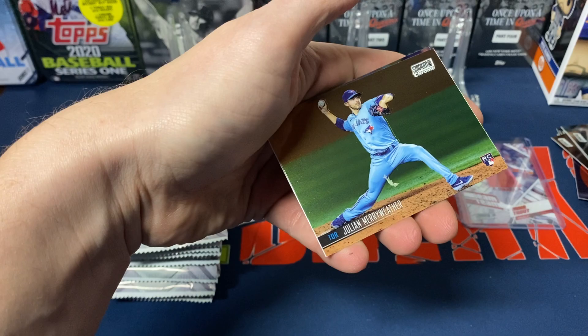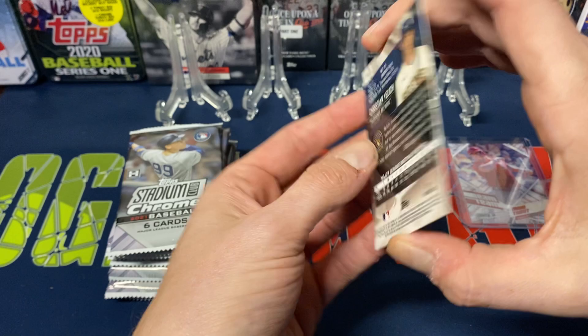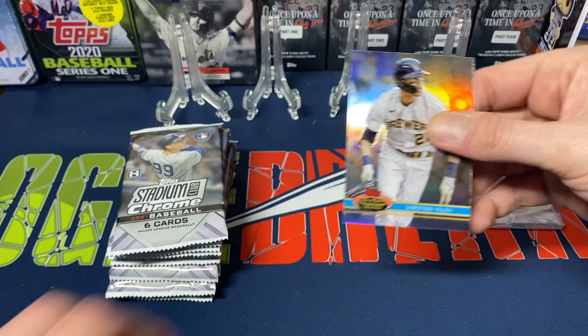Next pack: Campanella, Mookie Betts, Luke Riley, Julian Merriweather, and we do get a Frank Thomas — cool looking card, I was always a big fan of the Big Hurt — and then Christian Yelich throwback. Not too bad.